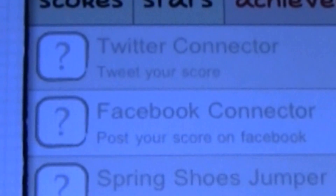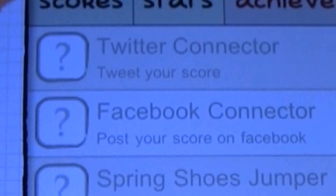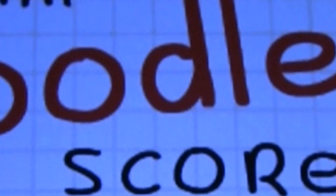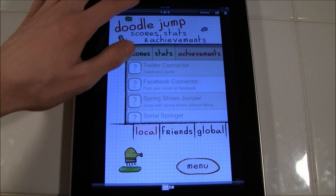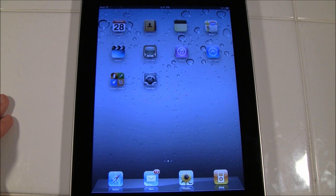Here is the original one with it not activated. I'm just going to zoom in and scroll around so you guys can see. And then here is the one with it activated. As you can tell, it's more high quality and it just looks better, making the experience a lot better if you have RetinaPad on your iPad.